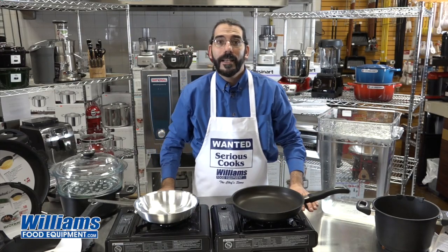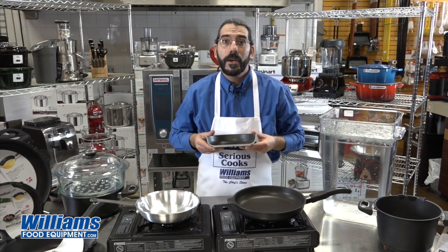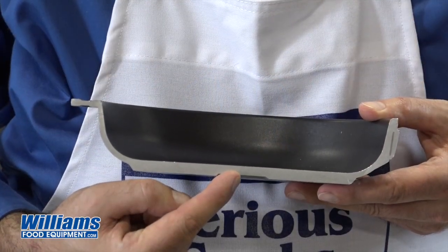Hi, I'm Joel from Williams Food Equipment, here today with the GastroLux pan, your number one non-stick cookware. Now what this pan is, is a wonderful squeeze cast cookware, 0.8 centimeters thick.